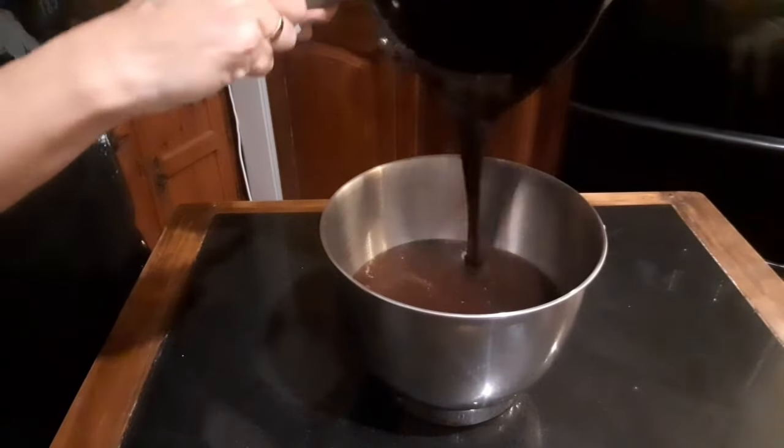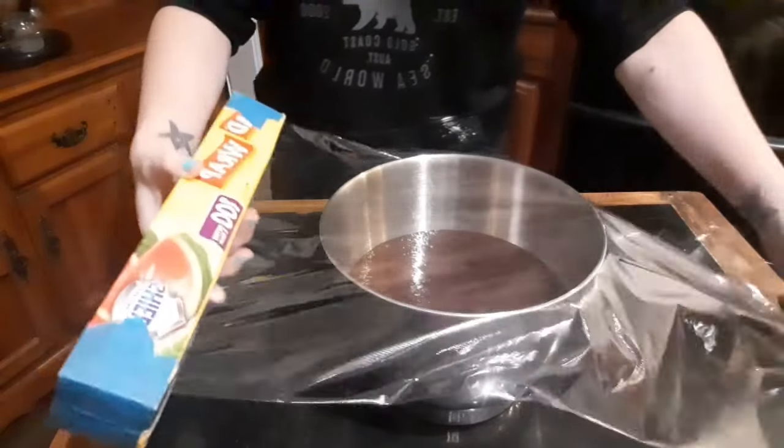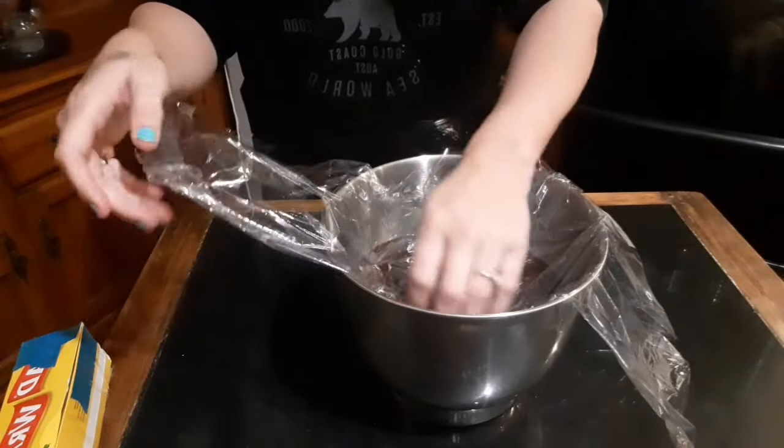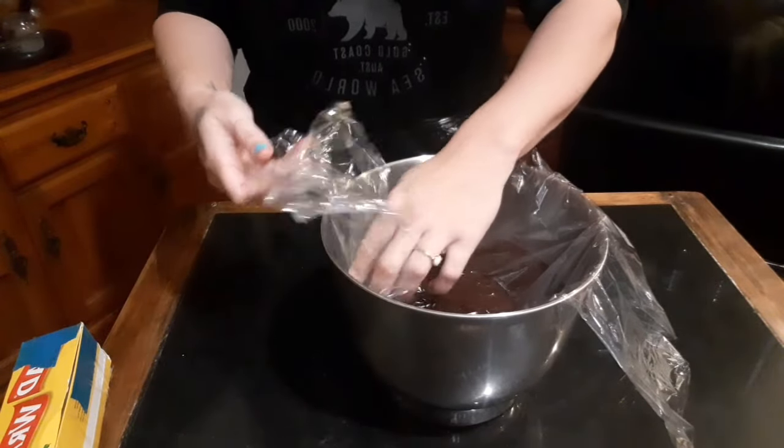Next we're going to transfer everything into a heat-proof bowl. Add some cling wrap to the top and press the cling wrap down onto the surface of the frosting.